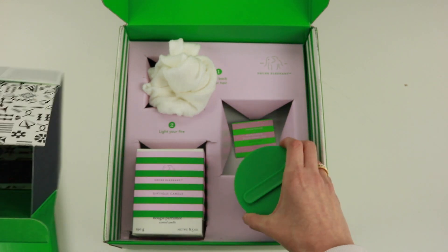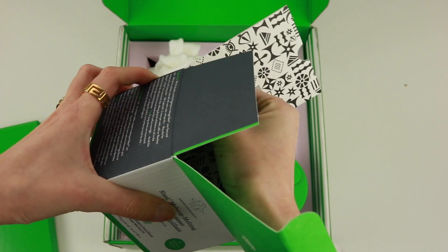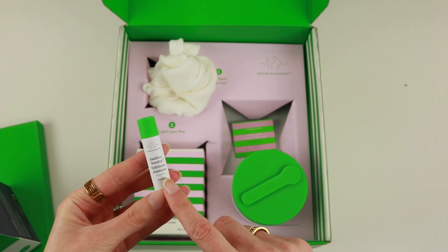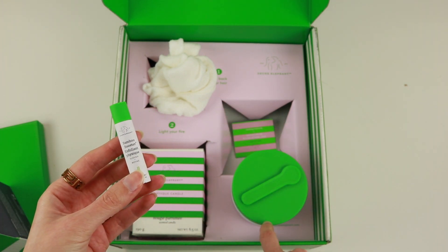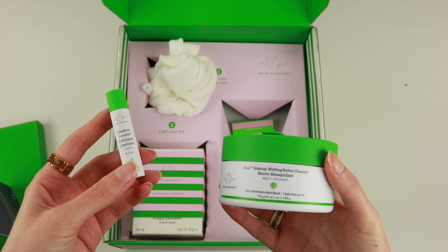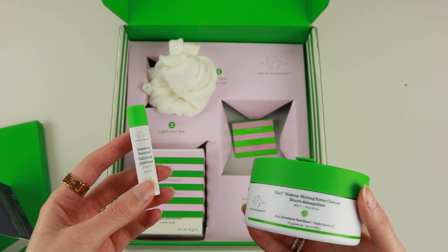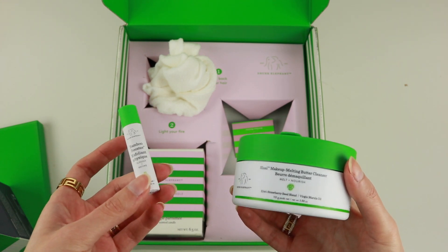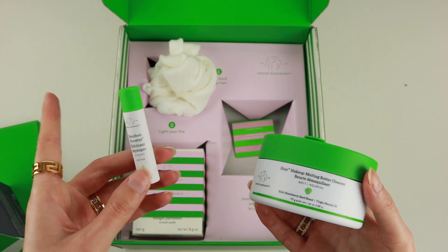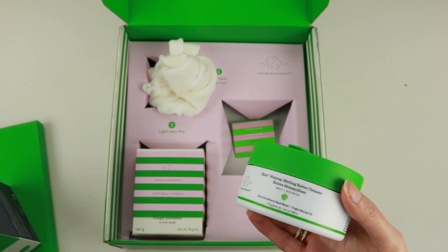So in addition to the cleanser, there is also something else in here — this cute little baby. This is the Bamboo Booster Exfoliant. This right here is an exfoliant powder that you use in addition to the makeup melting cleanser. You just use them together and this gives you more physical exfoliation. You can use it two to three times a week, but definitely not every day. Also, if you are using retinol like me right now, it's recommended to not use it because you can really overdo stripping your skin. So for me, I'm not going to be testing this out right now.